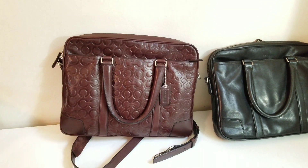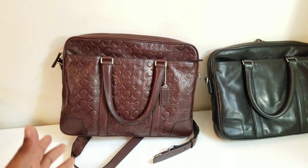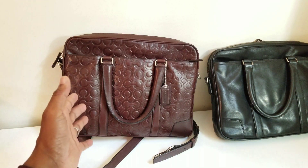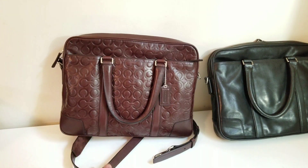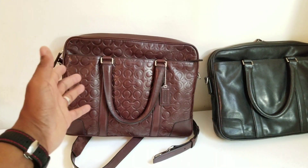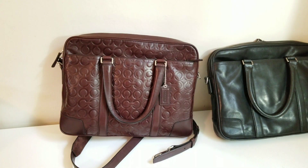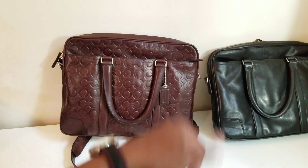That's it guys — this is my quick review. They don't make these anymore, so you'll have to search eBay, Poshmark, or Pinterest to find one. It's a beautiful bag. Coach does not carry quality like this anymore. The bags they currently sell are quality bags, but this is old-school quality that you could pass down for generations. Thanks for watching — more stuff coming.